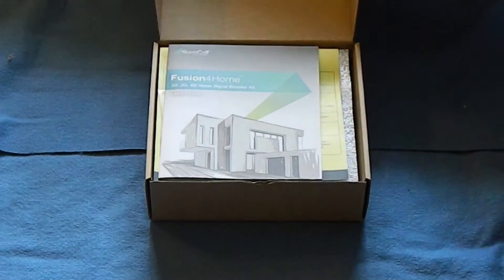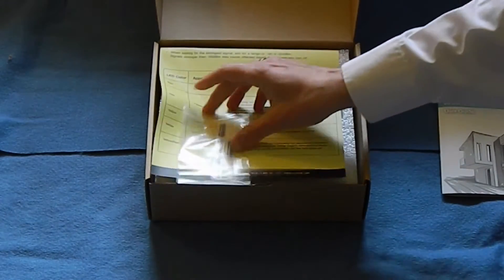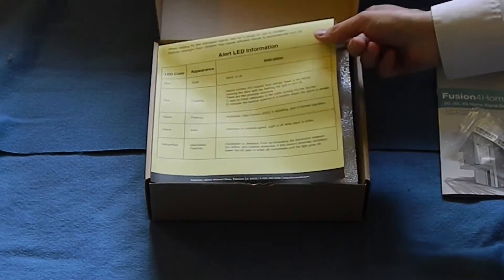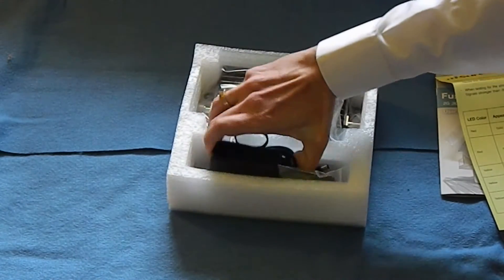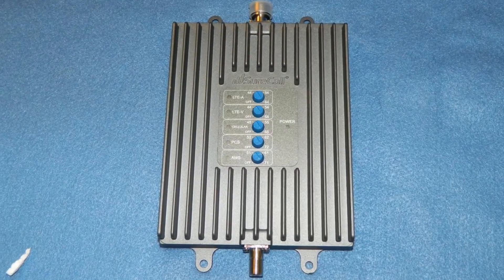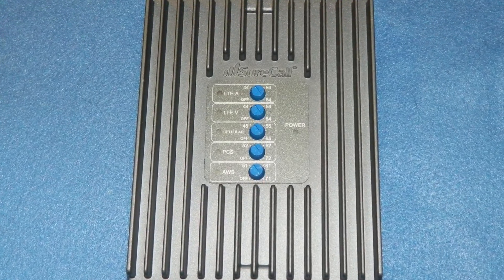Taking a look at the booster itself, you get a nice instruction sheet and a sticker which tells you all the information you need for the FCC. You get a nice sheet which tells you what the flashing lights mean, and that's important for later. And of course you get the booster itself and a power supply.